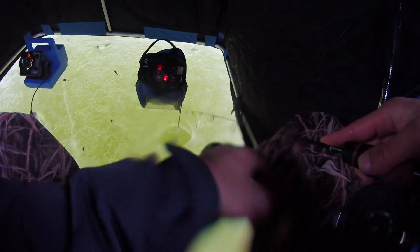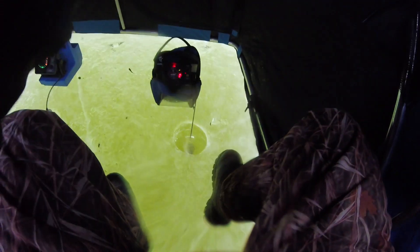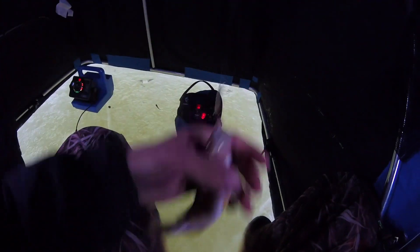Drop back down real quick to try and get on another fish. The live bait is absolutely murking right now - I haven't even caught a fish yet. Sam just dropped down and it's just dead weight immediately. Dude, no way - you're just wrecking this school. This is insane - let's see how many he can get here.